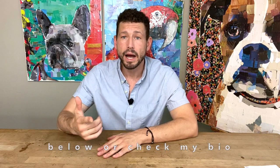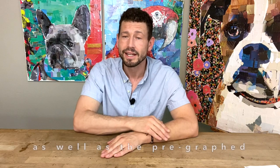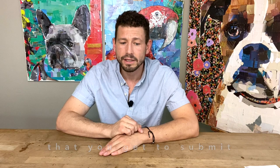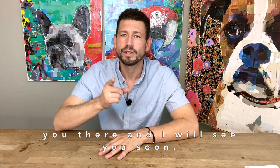Please click the link below or check my bio to sign up and I will send you a confirmation email which will give you the ability to track your collage kit as well as the pre-graphed photo of your pet that you get to submit for this class. It's a really exciting and fun experience and I hope you will join me. I look forward to meeting you there and I'll see you soon.